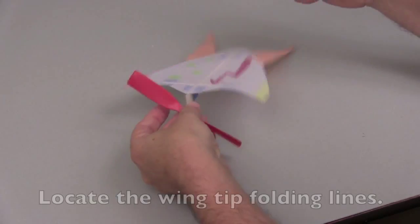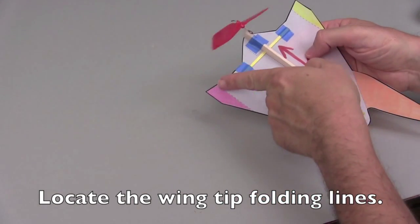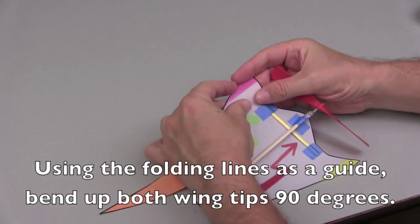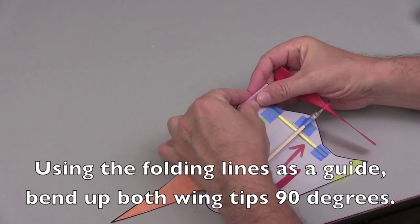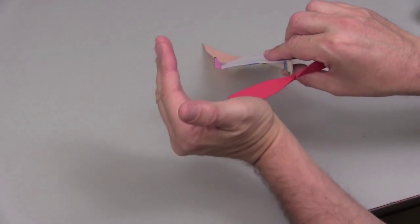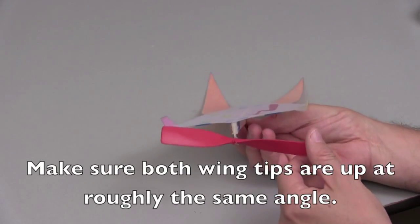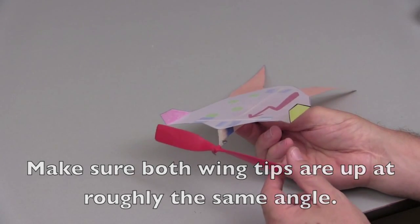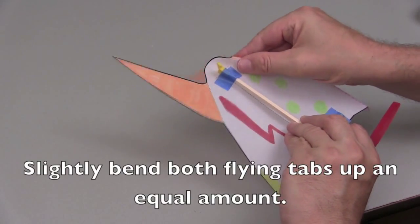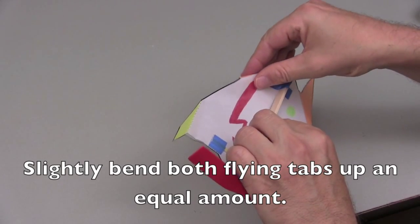Congratulations! Locate the wingtip folding lines underneath the fun shuttle wing. Then proceed to fold the wingtips up at a 90 degree angle. A 90 degree angle or a right angle are the same thing. Make sure that both wingtips are at about the same angle as seen from the front. Locate both fold lines for the flying stabilizers. You want to tap them up lightly so they both are at an up angle as shown.